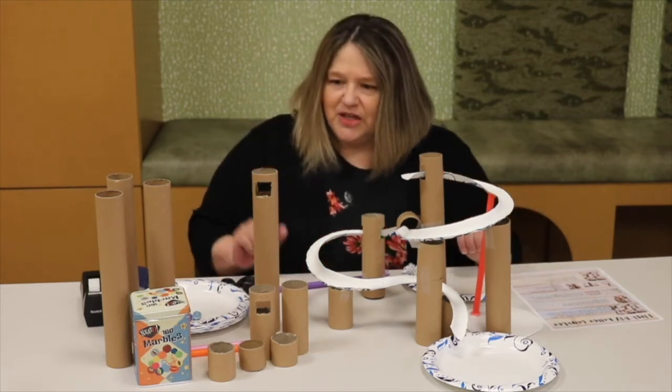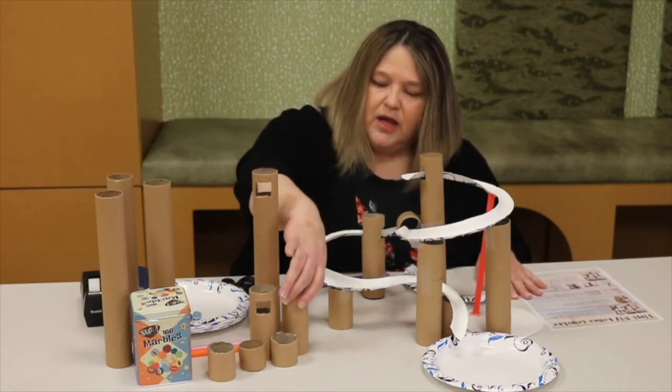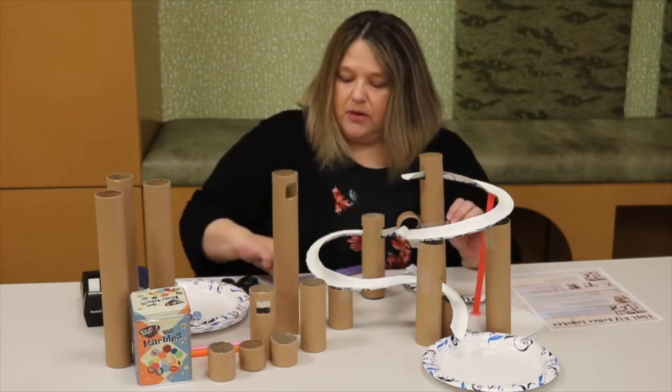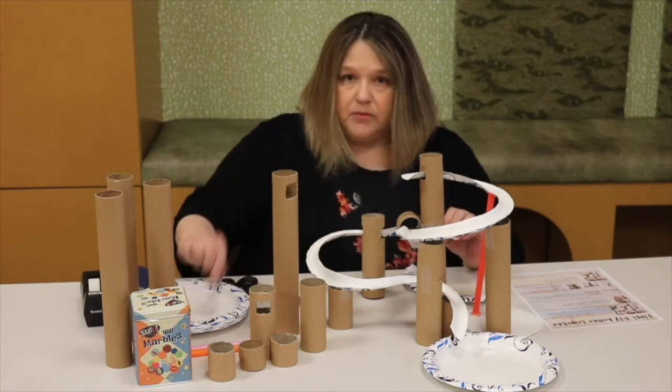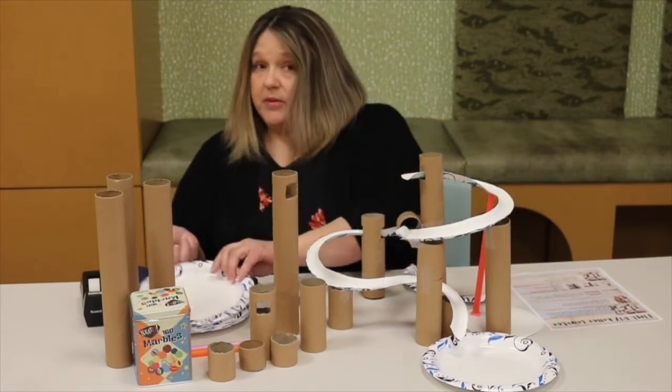What you're going to get in your kit is a variety of tubes, and I will have cut some of the tubes out — see how this is cut? You'll get some straws, and you're going to get a marble and some paper plates.